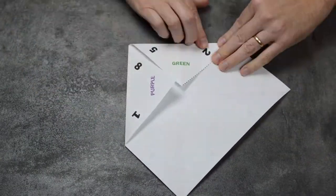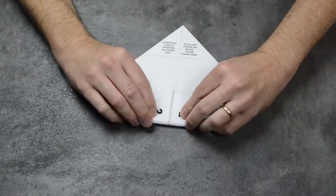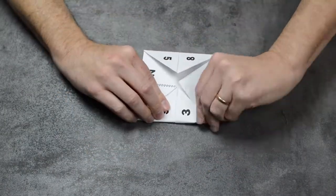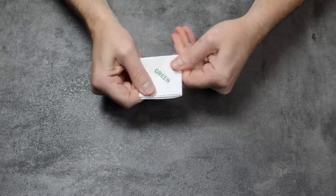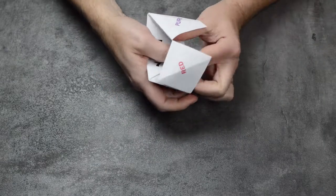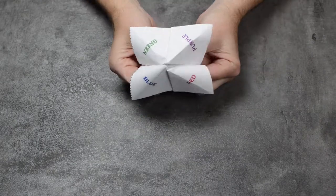You should have a folded X in the middle of the page. Flip the page over to the unprinted side. Fold each corner up to the center. Flip it back over and this time, fold the numbered flaps in toward the center. Fold the page vertically and horizontally to make a small square. Unfold the page and pull the flaps out with the colors on them.